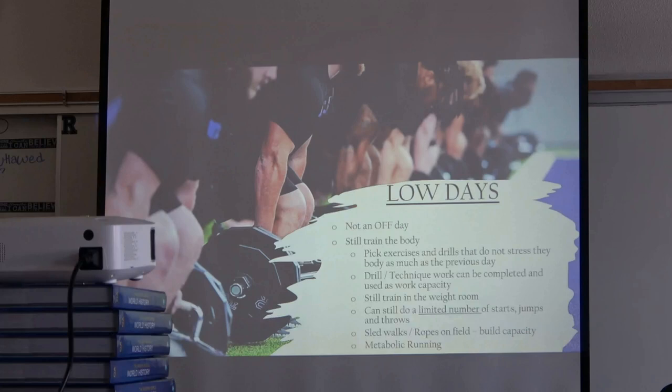Low days are not days off — we train but pick exercises and drills that don't stress the body the same way as the day before. In the winter offseason, carries and strongman work — that's mainly for the bigger guys. Smaller guys will be sprinting, doing intensive tempos, acceleration sprints, and drills instead. For our bigs and combos, strongman has paid dividends. Drill and technique work still happens on low days — fundamentals over and over, and it doubles as capacity work. We still lift, and I still do a number of starts, jumps, and throws — just limit the volume, not the intensity.